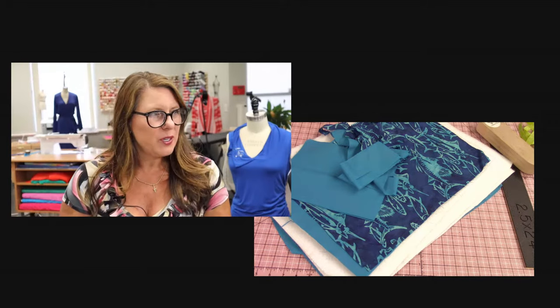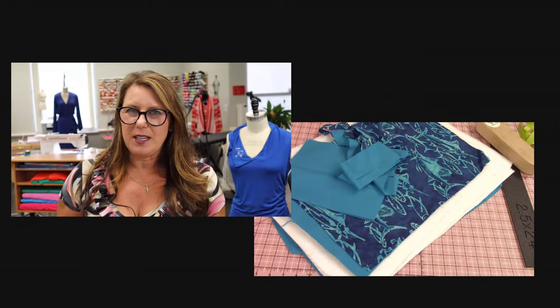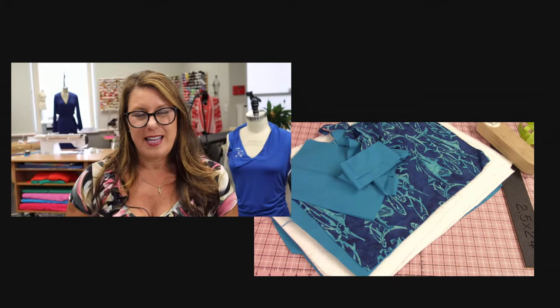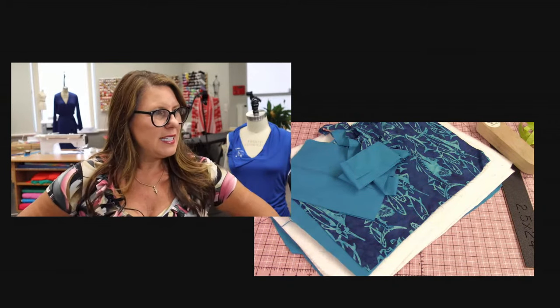You'll also need sewing thread, embroidery thread, and I'm using for my sewing a number 14 denim G needle, because you're going through a lot of layers here and you need that little extra oomph.